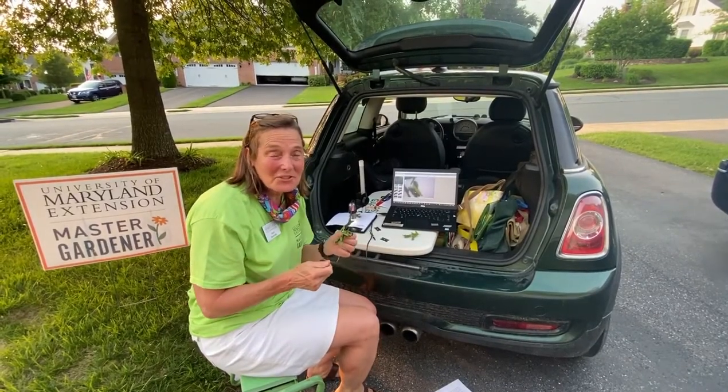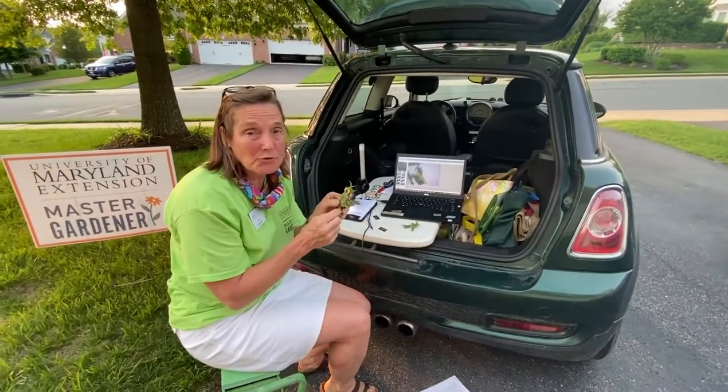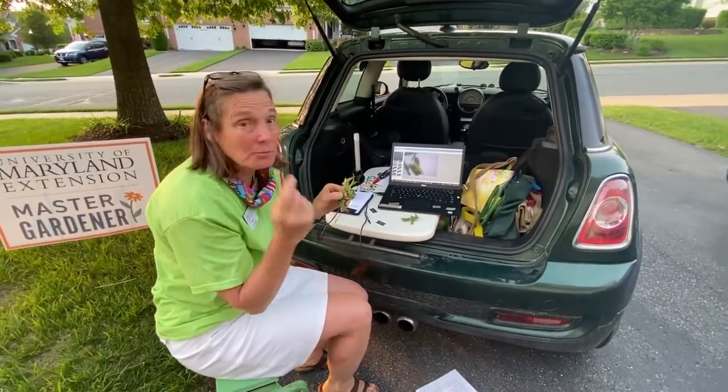Hey Master Gardeners, I had a customer come into the office and bring some pin oak leaves, and on the back of them were some abnormal growths, which are called galls. We were a little confused at first, but come on over.